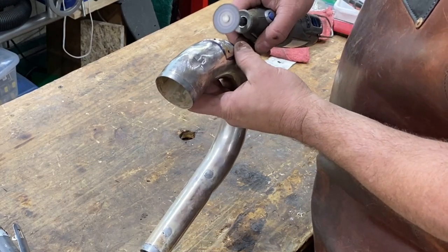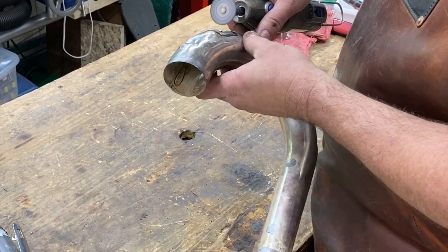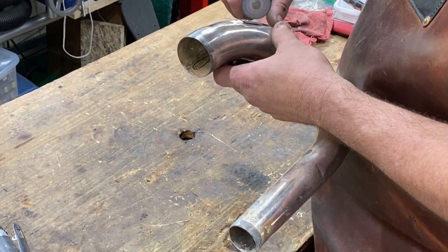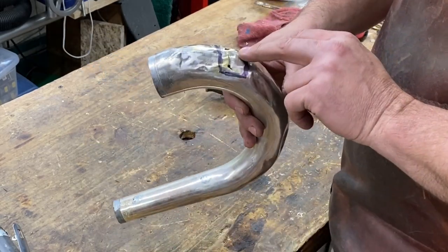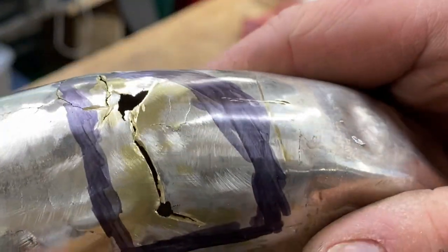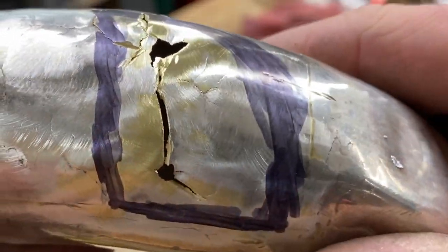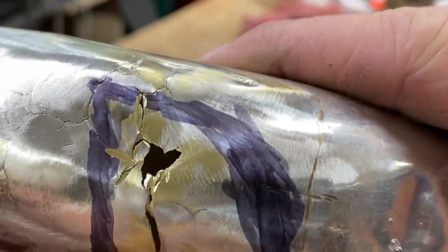Now we have an even bigger hole. This piece may be so rotten that there's not enough to stitch together. We've got all these connected inside our area, and we'll zoom in and show how we've really opened this up. This will be good practice — real good practice. There's a whole lot of mess there.